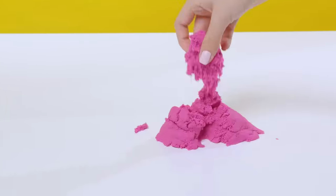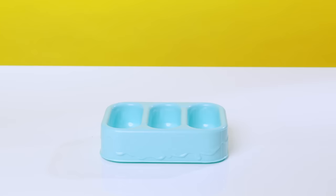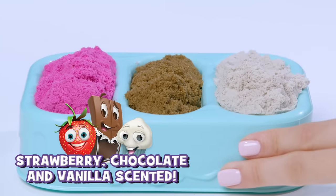Play with the sand until it softens and flows nicely. Then place each scented sand in a different channel of the tray. Now it's time to scoop out loads of fun and create your dream ice cream.